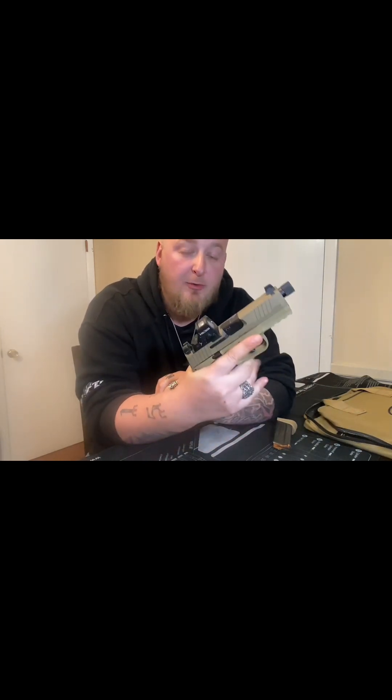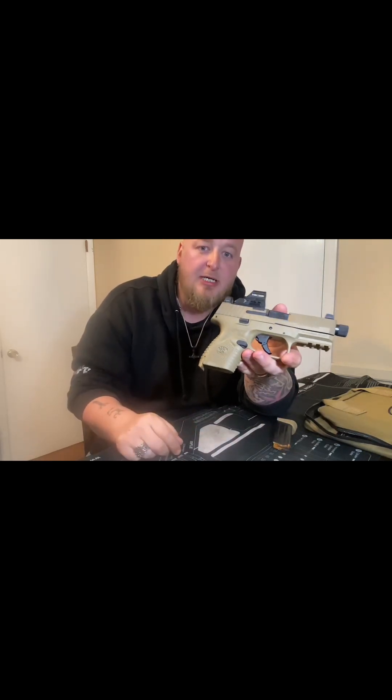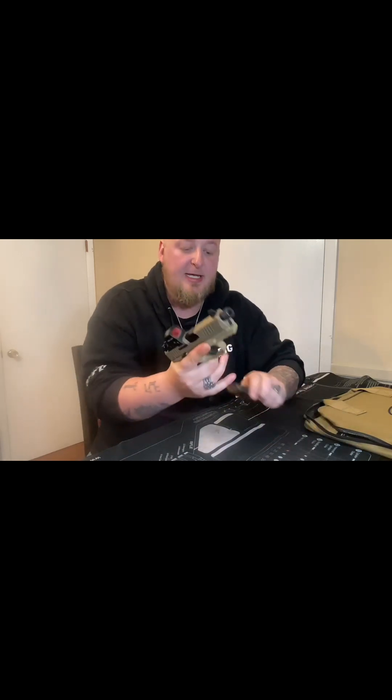Best pro is it feels amazing in the hand. I really do like the way it feels. For a little gun — I mean, it is considered their compact — it shoots like a big gun. It really does feel in the hand like I am shooting a full-size gun.